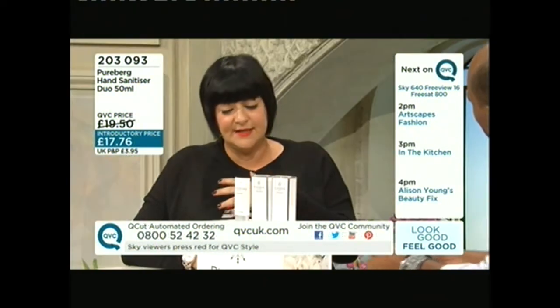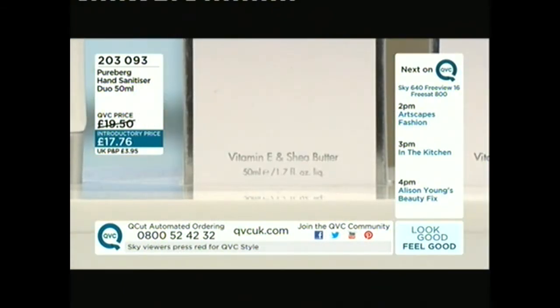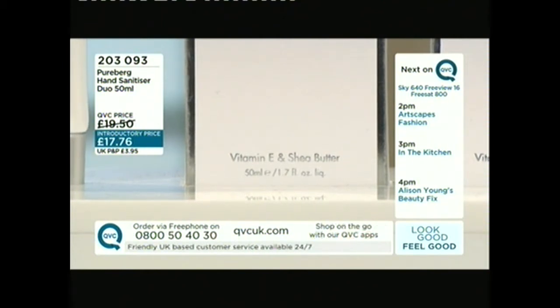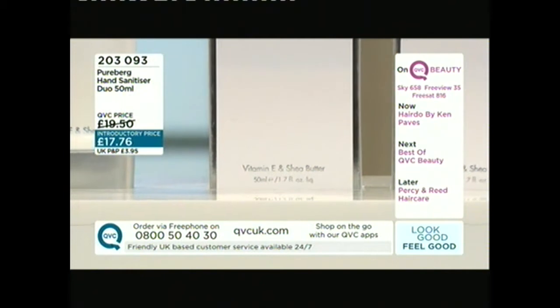If you invest good money in looking after your hands and your skin, you don't want to eradicate those results by using a really astringent, abrasive sanitizer. As a trained makeup artist, I've used hand sanitizers for many years, and as well as drying out the skin, you get through a lot of those tiny bottles — so economically this lasts a lot longer.